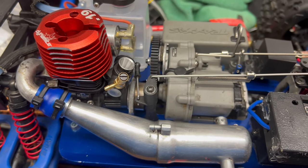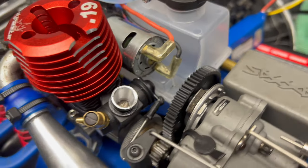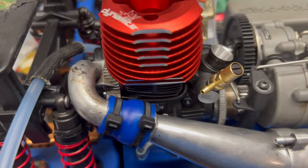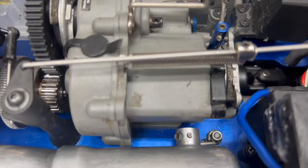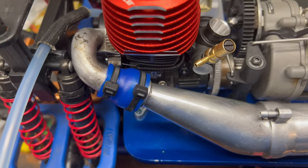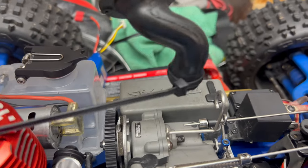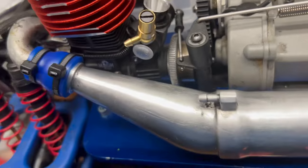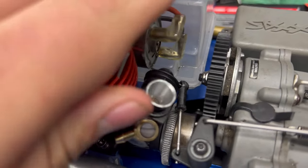All right guys, I got it all in. The easy start barely fits. I got it all basically ready to start up. The exhaust - I did have to move it a little bit, move out that little pin so I can zip tie this. They also zip tie your air filter, so I got it zip tied and I can still slide it on and off. But it all fits - it is tight but it does all fit.